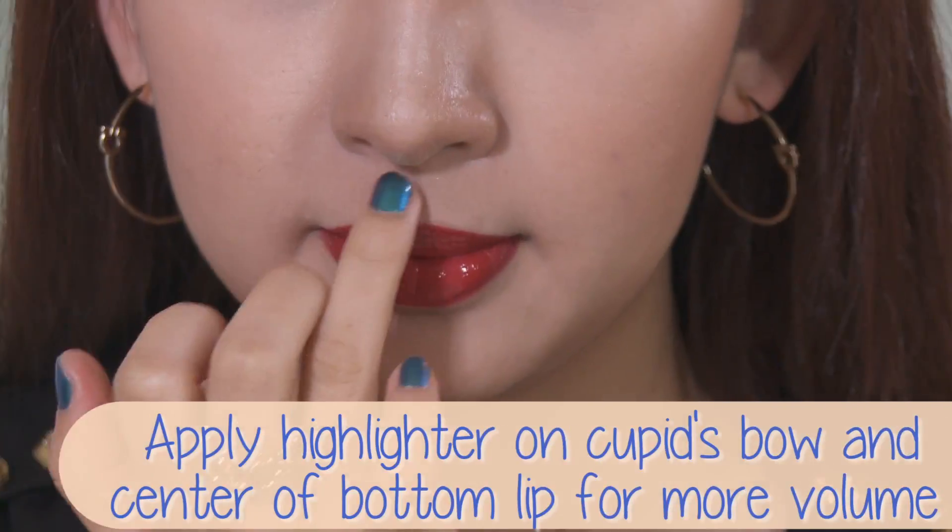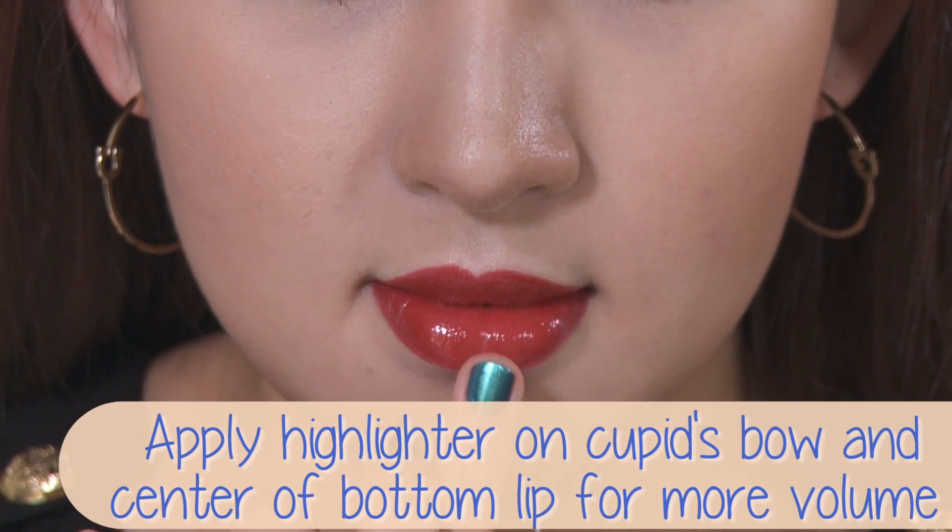You can also dress up your lips with a little bit of highlighter and apply that to the cupid's bow. You may also add it to the center of your bottom lip to give it more volume.